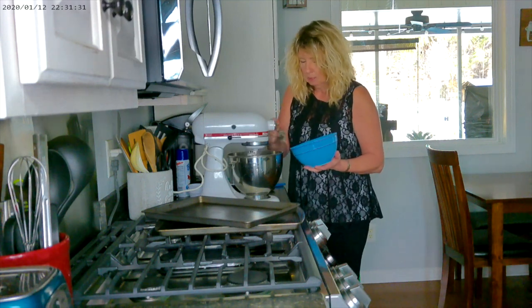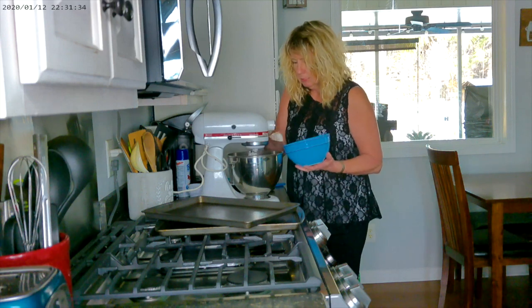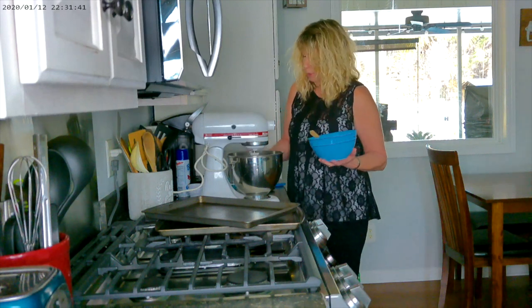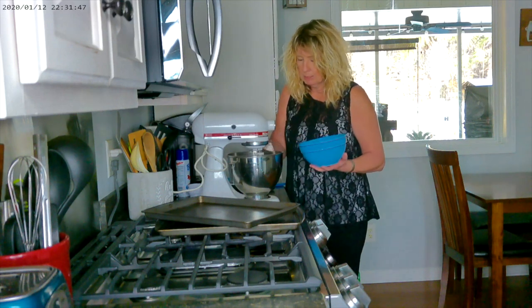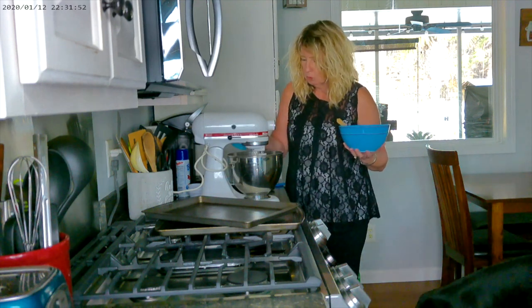We're blending this together smooth and creamy and it blends together fairly easily, so it doesn't take that long. Your kids, your hubby, your spouse will love this — lots of calories, so we'll have to exercise a little harder, but it's worth the treat.